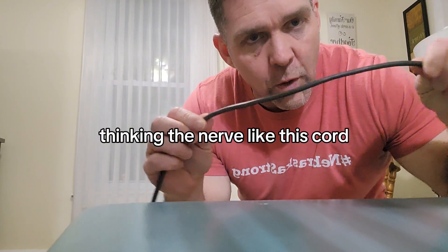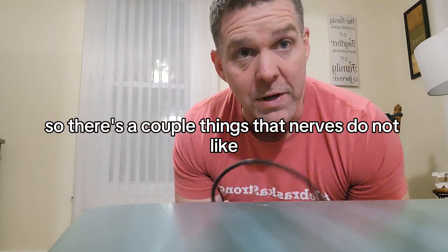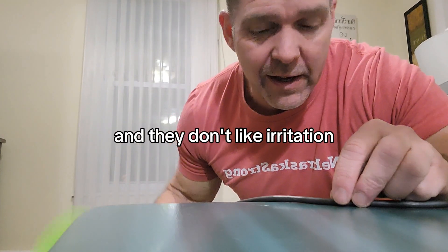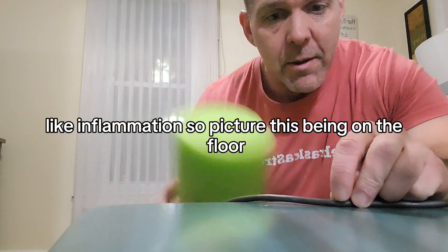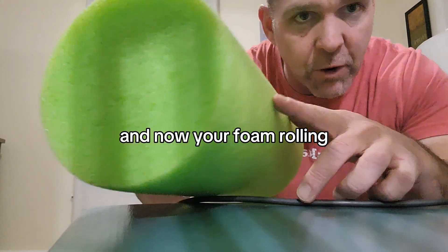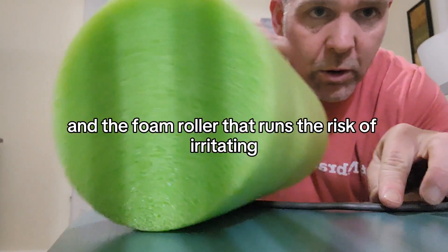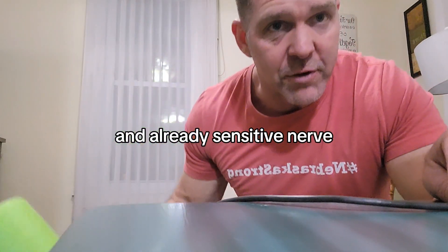Think of the nerve like this cord. There are a couple of things that nerves do not like: they don't like tension, they don't like compression, and they don't like irritation like inflammation. So picture this being on the floor and now you're foam rolling — you're smashing it against the floor and the foam roller. That runs the risk of irritating an already sensitive nerve.